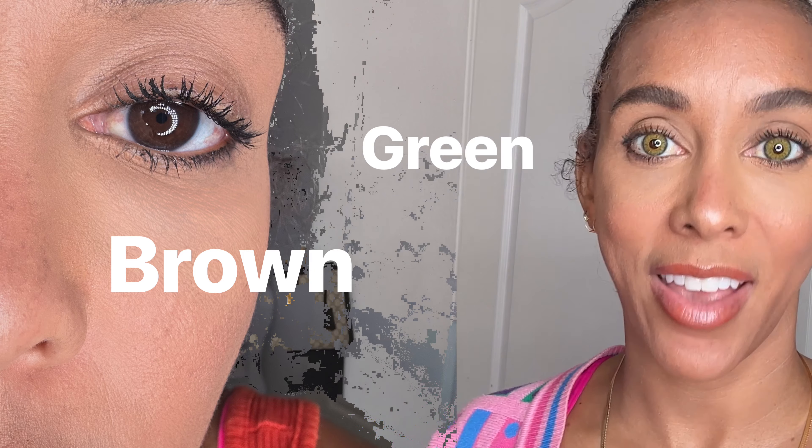They look so beautiful, so natural, and are extremely comfortable. Now I have the Olens Symphily Green — pretty exotic, right? It's definitely a transformation for my dark brown eyes. Extremely comfortable — look at how it enhanced my eyes and gave me a more rare and unique eye color. These contacts give me a really natural, seamless look.